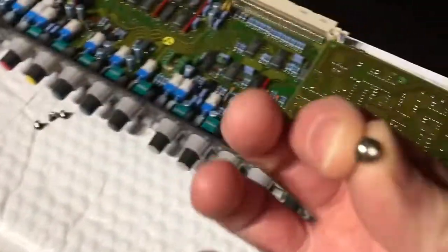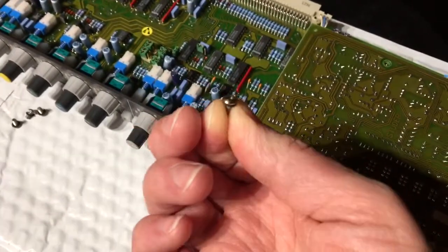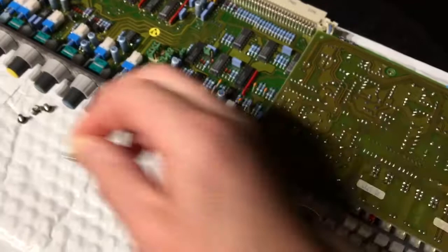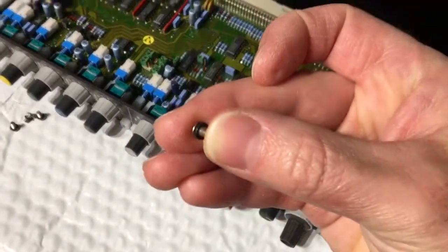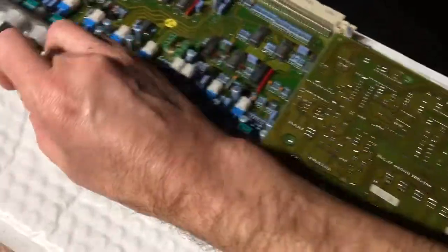Just attention to detail — these little socket head cap screws have these really fine-toothed double-sided lock washers on them. You can't really see it, but they're there.